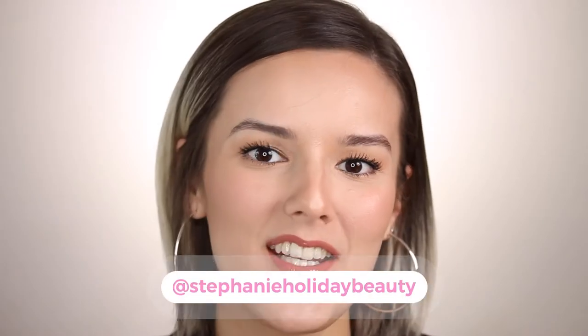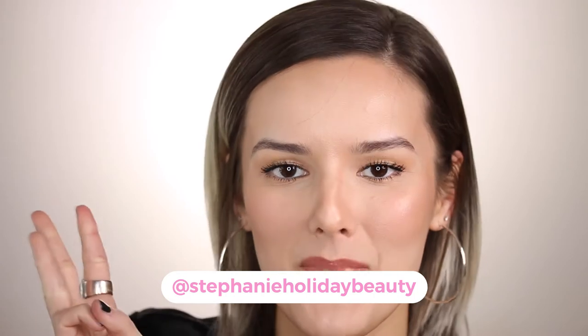Hi everyone, thank you so much for checking out this video. If you're new here, my name is Stephanie and I cover oily skin, hooded eyes, and beauty.